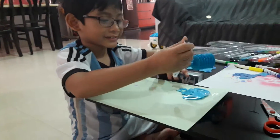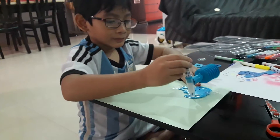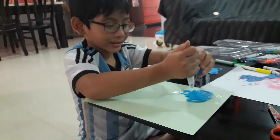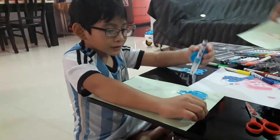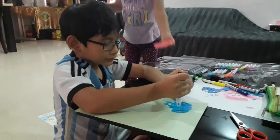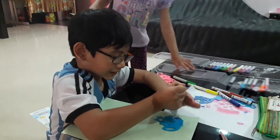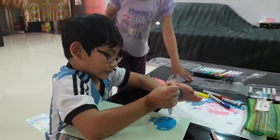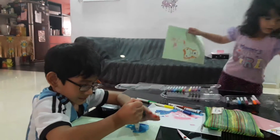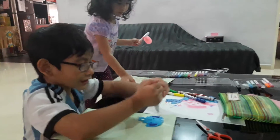Hi guys! This is Mikael from Mikael Animal TV and today we are going to spray Mia and spray the rabbit. We need to spray the colors — you take a color and then you spray it on the paper.